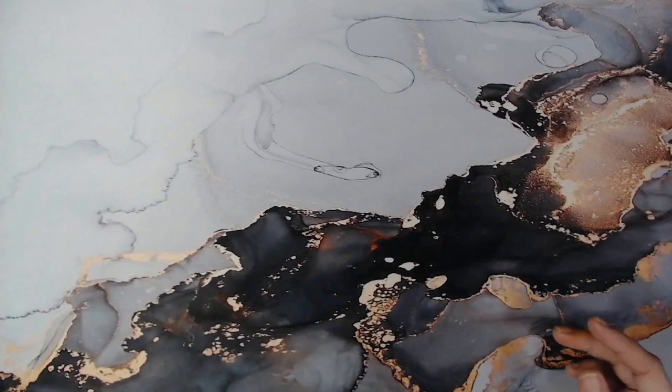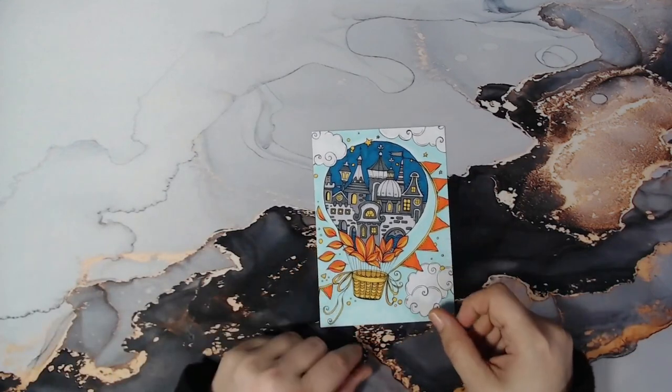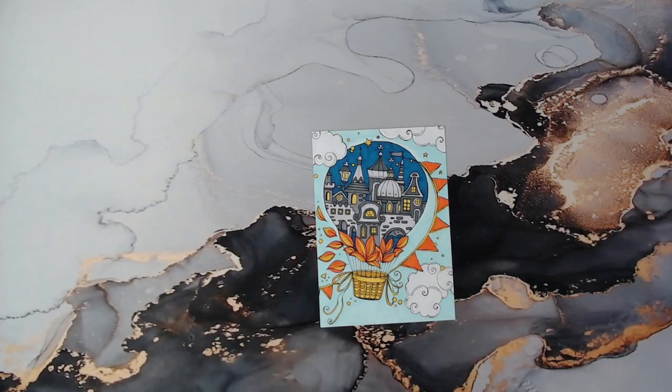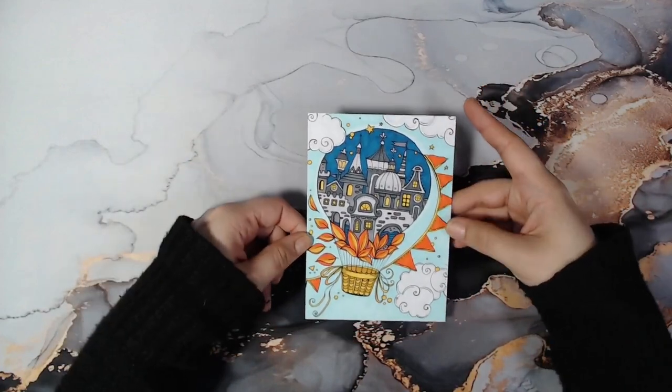Now moving on to some individual pages. This one is from the Rita Bermann postcard — her new release — and I used alcohol markers on this.